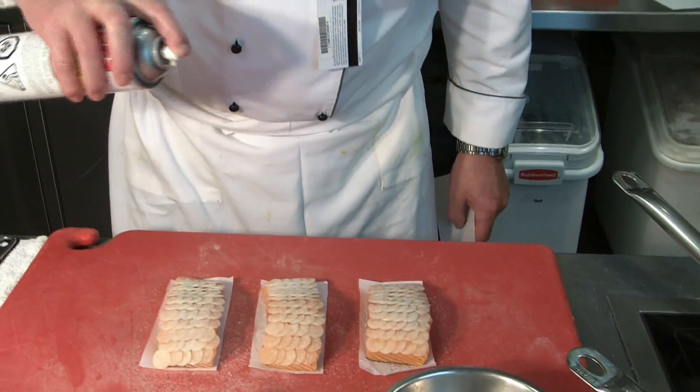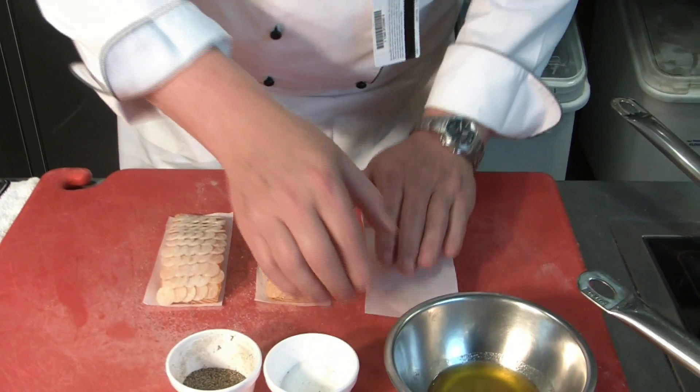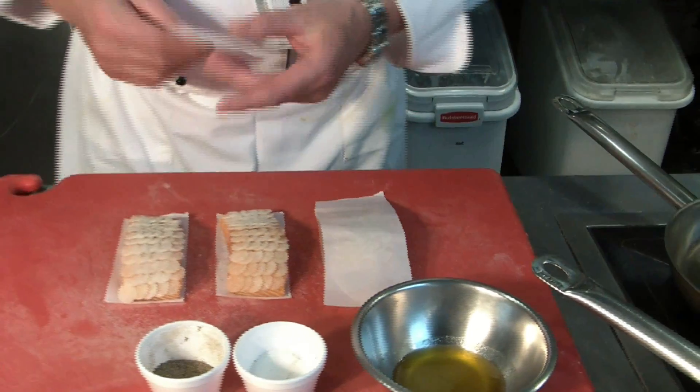Spray it with cooking spray and apply another piece of parchment paper on top. Press it down a little bit to make it adhere.